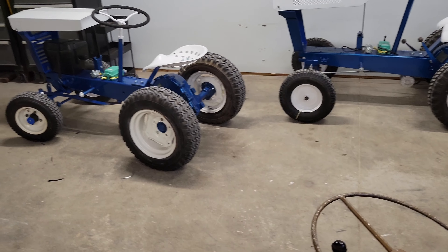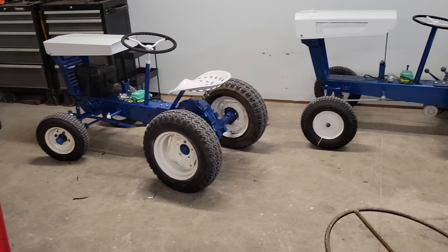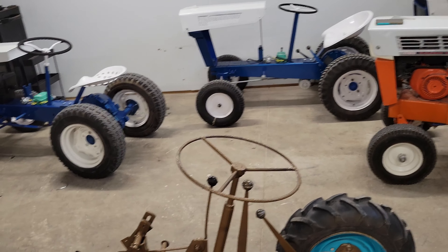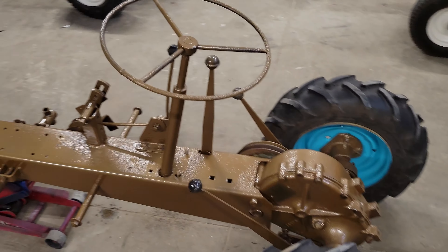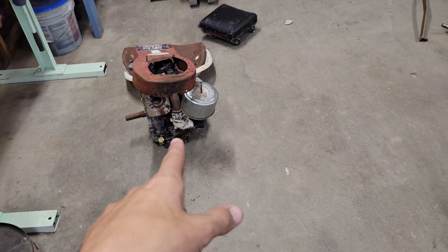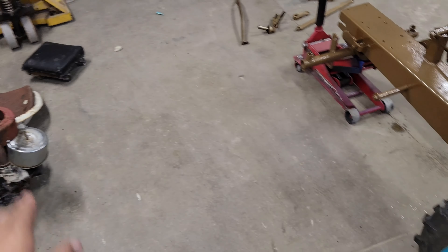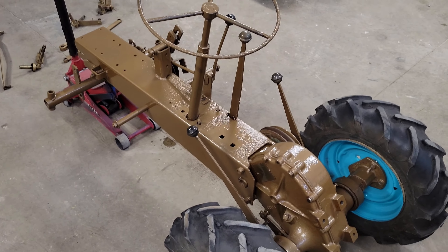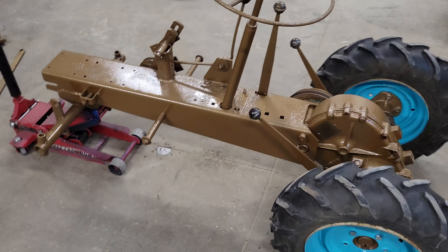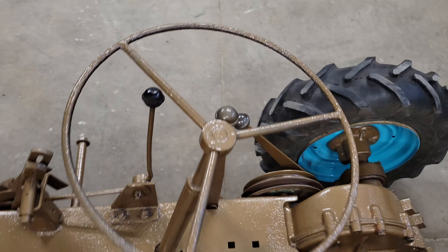Those are basically done other than decals and some small finishing touches, and then those are good to go. And then this one here has basically everything to go. This is the only gas-powered one, so I have the engine right there. It's not in very good shape, but I can fix that.